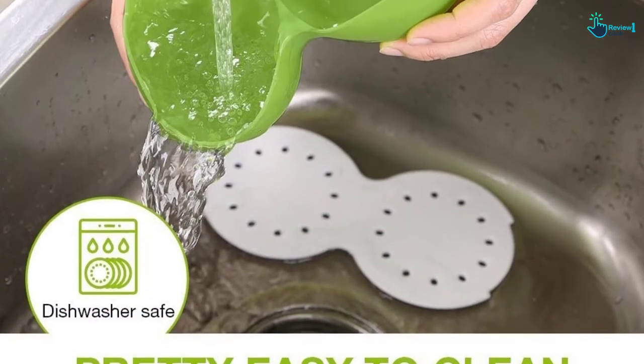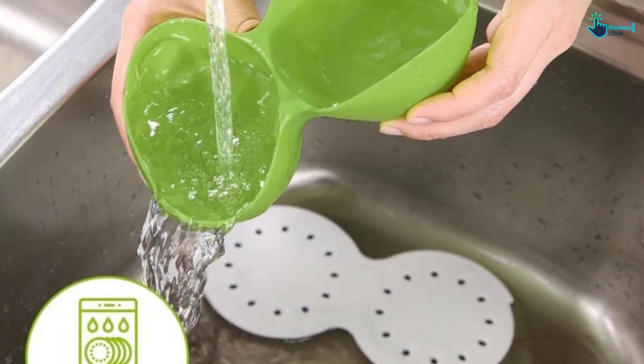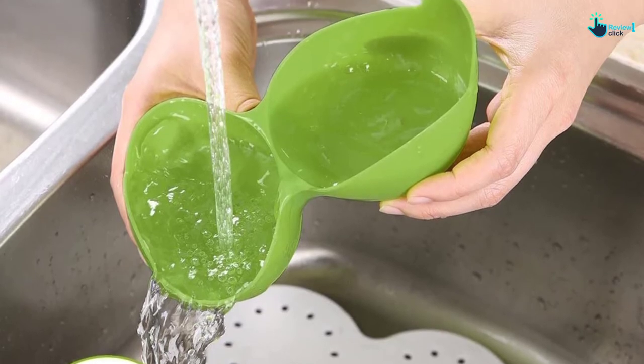Moreover, there are two pick handles available so that you can take it out of the microwave easily and pour it onto the plate for better serving.